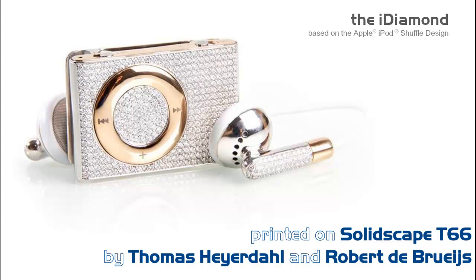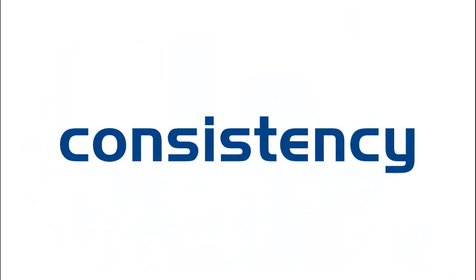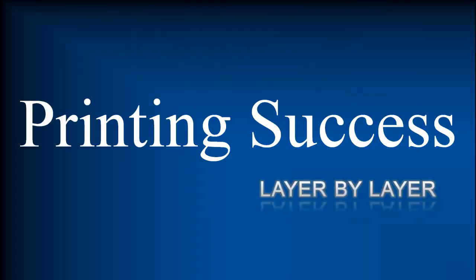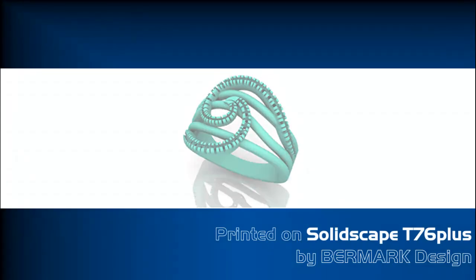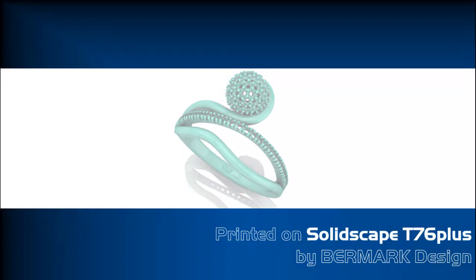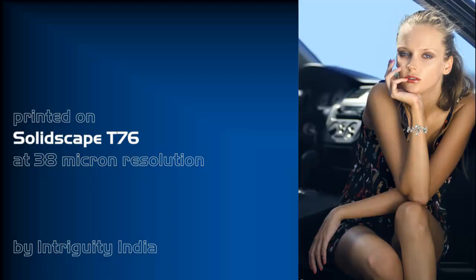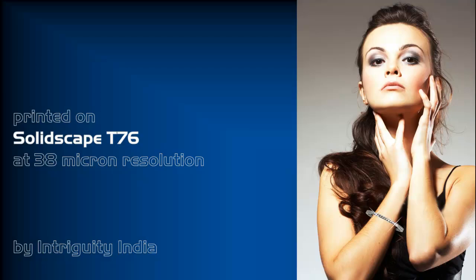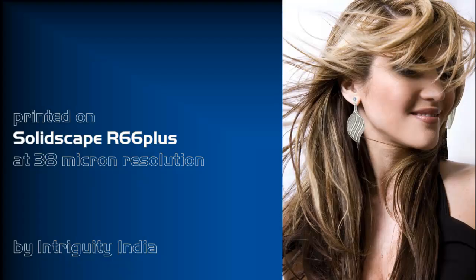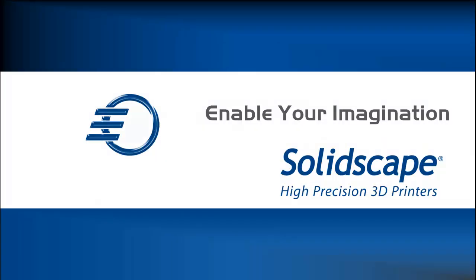Precision, castability, surface finish, ease of use, quality, consistency, fast return on investment. This is SolidScape. Enable your imagination.